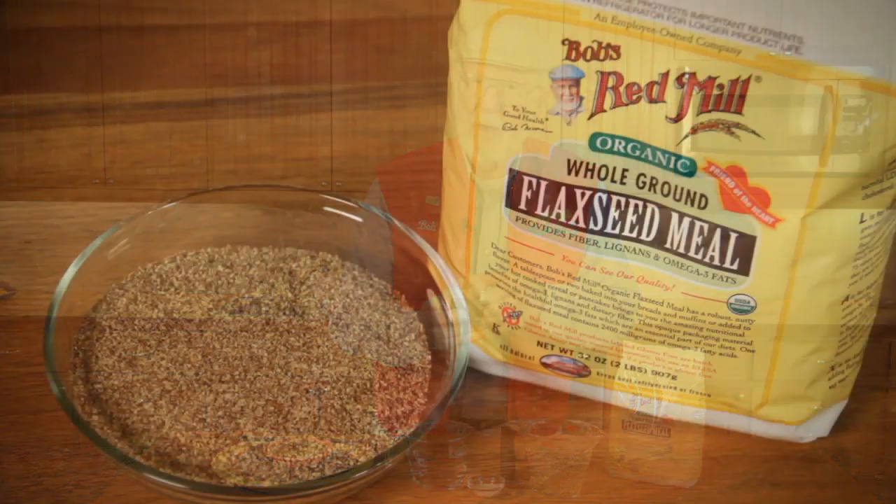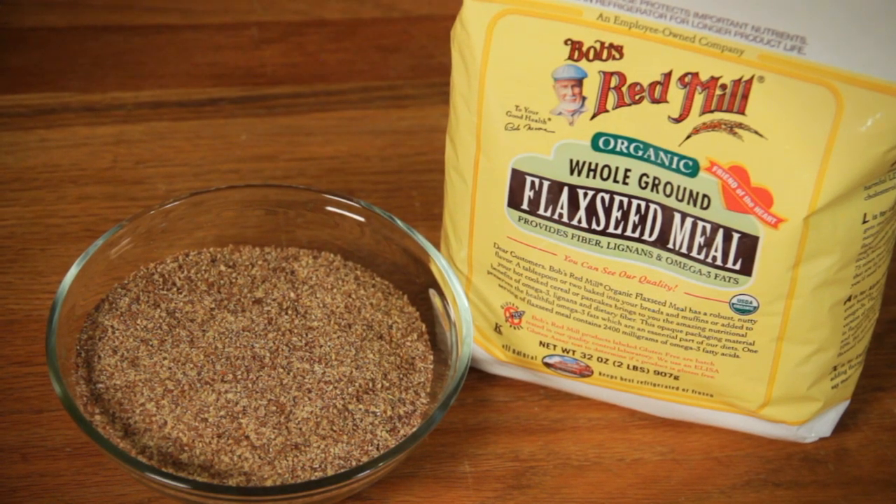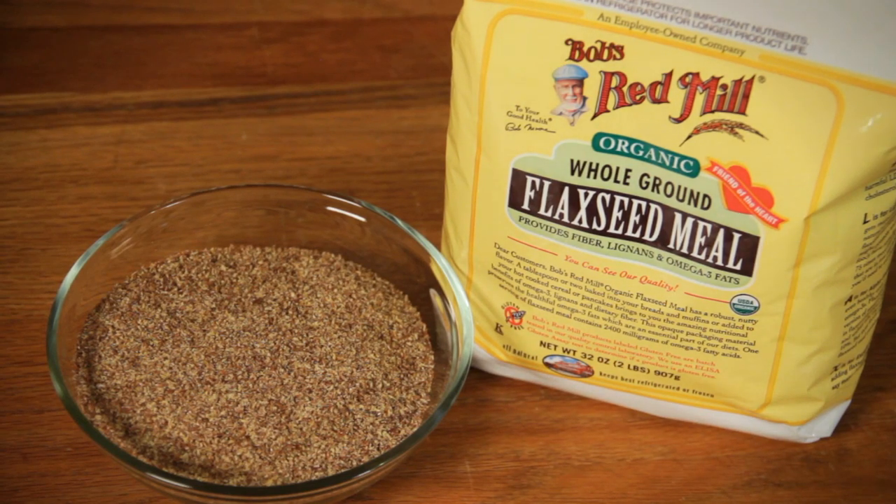But these little seeds hold on to their nutrients with tenacity. For your body to gain access to the goodness within, whole flaxseeds must first be ground into flaxseed meal on one of my special mills. It's an age-old process that preserves the natural nutrients and unlocks the nourishment stored inside these precious living seeds.